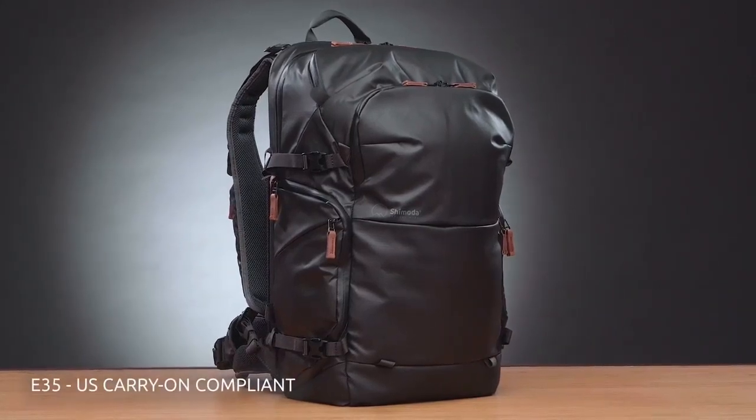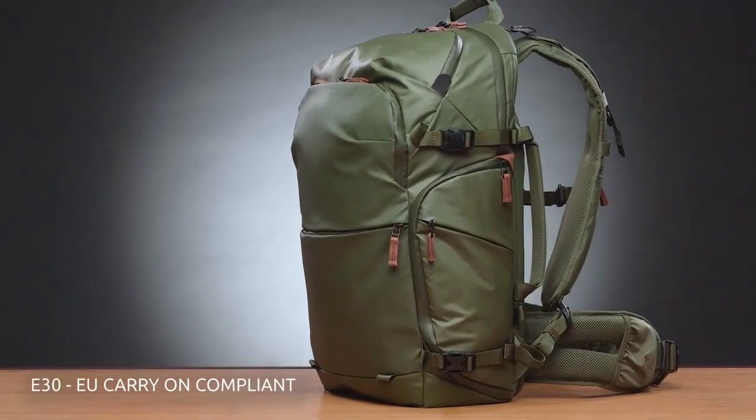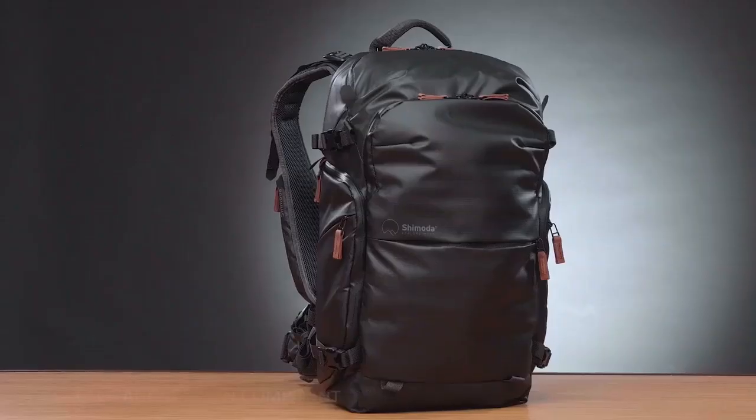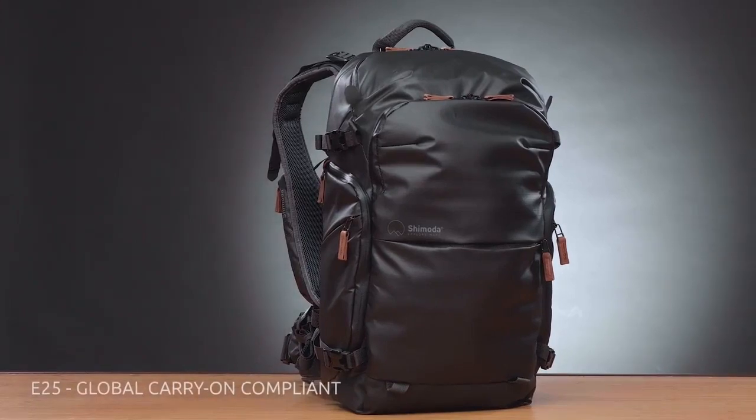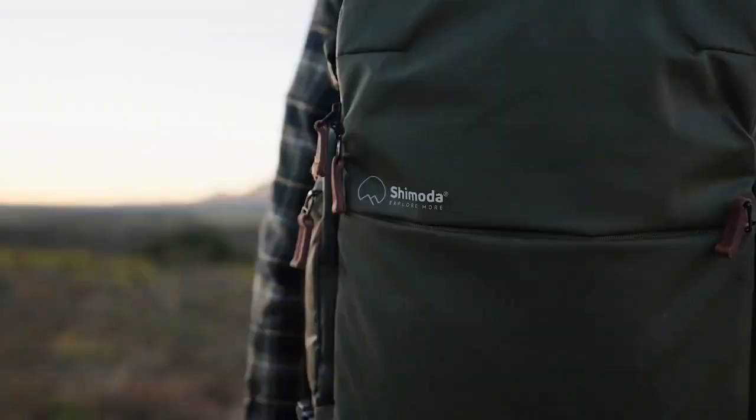The E35 is great for US and premium seating options. The E30 is sized for stricter European Union guidelines. And our E25 is compact enough that it will travel almost anywhere and easily fit under an airline seat.